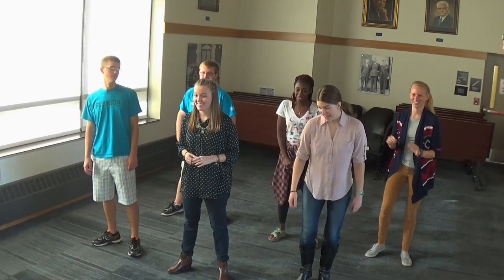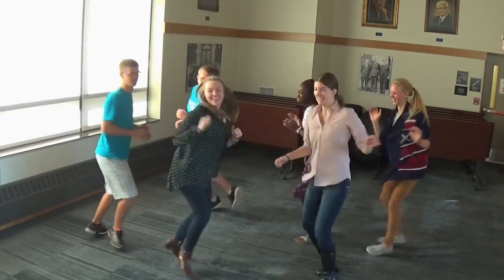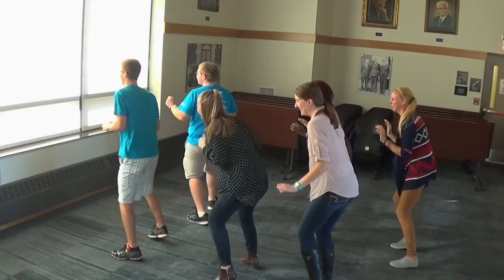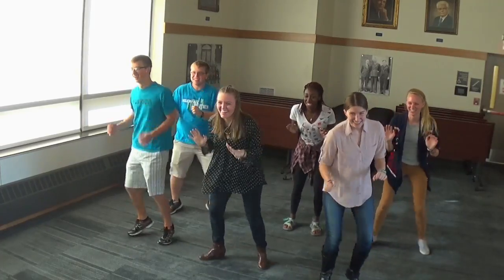Ready? South! North! West! East! West! South! South! East!